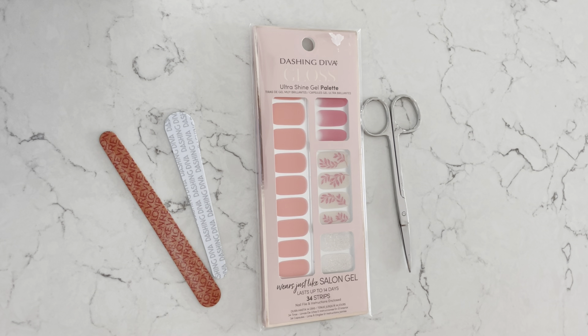Hi everyone, this is Sunrise Mae and today I'm going to be giving you a tutorial on one of my favorite products by a company called Dashing Diva — their Gloss Ultra Shine Gel Palette Nail Stickers. These are stickers made out of gel polish that go on your nail. They last up to 14 days. I've had them on for about 10 to 12 days; I don't think I've ever made it quite to the 14 days. I am a little bit rough with my nails and that could be a factor, but this is my absolutely favorite gel palette to use.